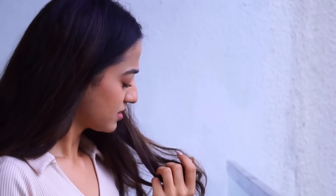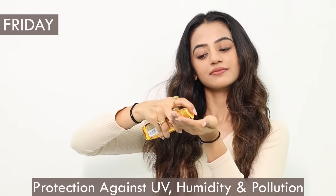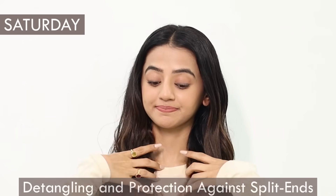I have to step out in the sun almost every day for shoots, meetings, or errands, so I make sure to shield my hair against UV rays, humidity, and pollution. I take a small amount of the ExOil Serum and evenly distribute it through my hair. It not only keeps my hair safe from environmental damage but also helps maintain my hair's natural shine even in hot weather.